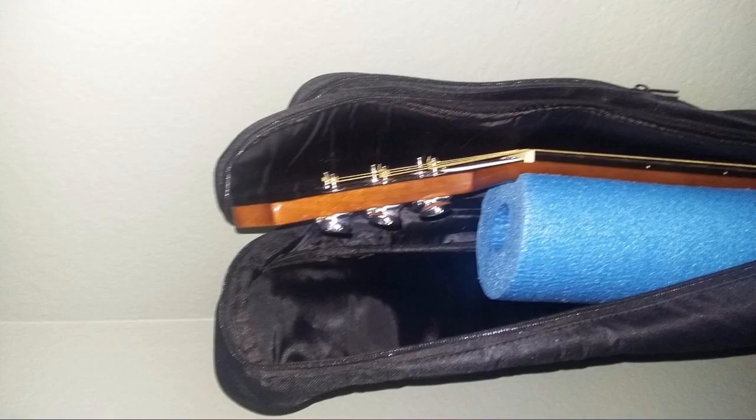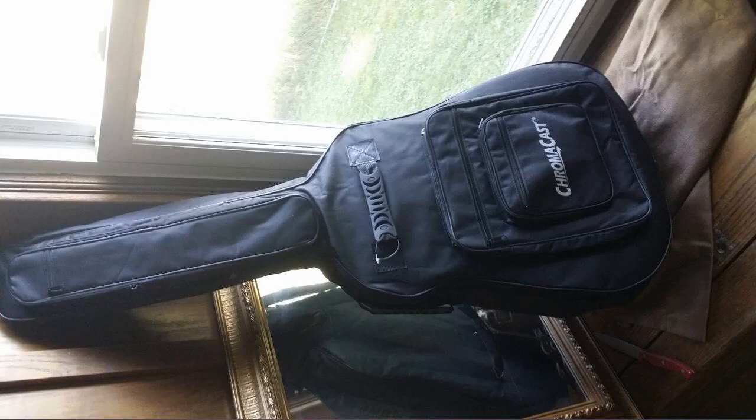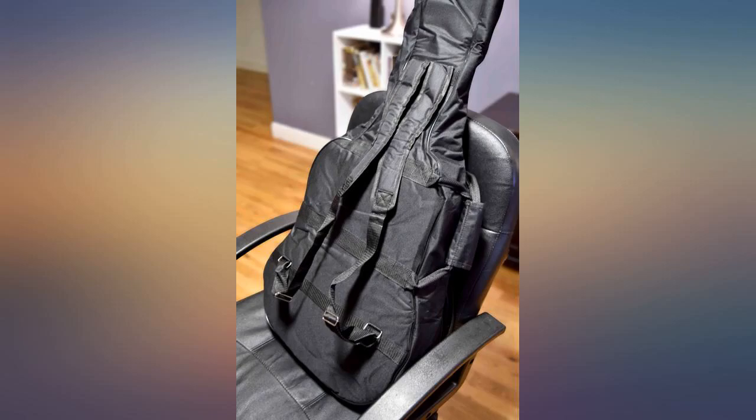The bag alone is worth the $18 plus that I paid for it. It's very well put together. The zippers are plastic but the heavy duty kind of zipper plastic. I don't foresee the zippers failing easily. There's a ton of storage space and lots of padding to protect your guitar from minor bumps and bruises.